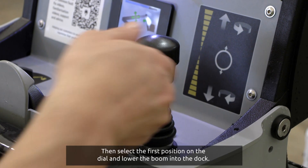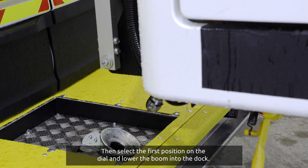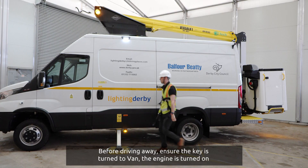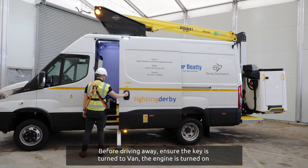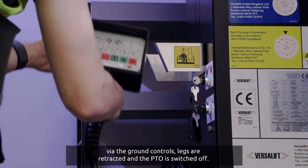Then select the first position on the dial and lower the boom into the dock. Before driving away, ensure the key is turned to van. The engine is turned on via the ground controls, legs are retracted and the PTO is switched off.